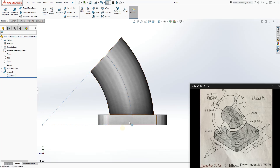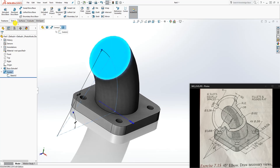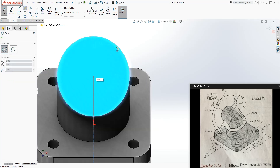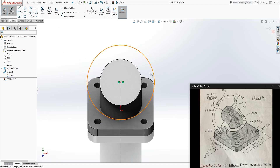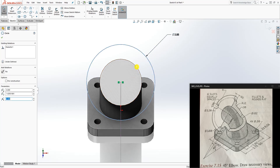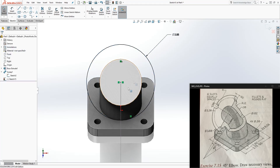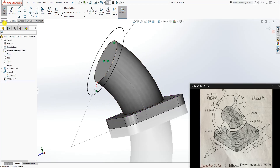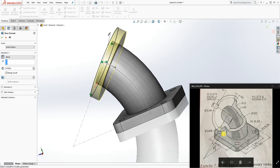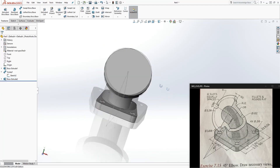Now click on the top face and open a new sketch. Hover over the face to find the center point and draw a circle from it — the diameter for that circle is 3.88 inches. Click the circle and the center and make sure they are concentric. The sketch is fully defined. Then go to Feature Extrude — we want to extrude it back down 0.50 inches since this is the top face — and click OK.